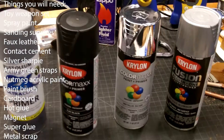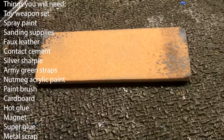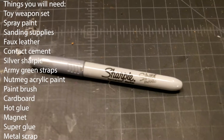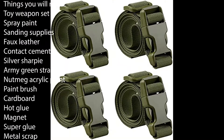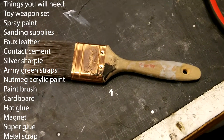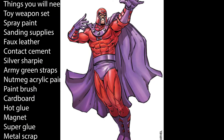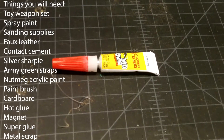These are the things you'll need: toy weapon set, spray paint, sanding supplies, fake leather, contact cement, silver sharpie, army green straps, nutmeg acrylic paint, paintbrush, cardboard, hot glue, small magnet, super glue, and metal scrap.